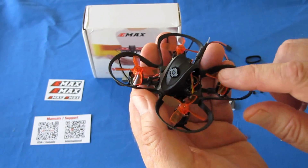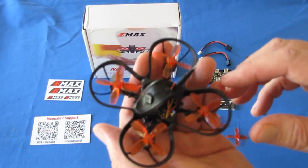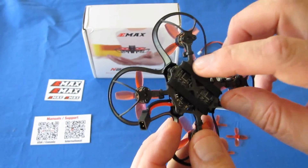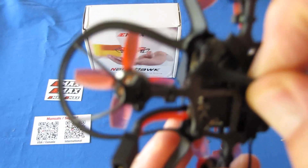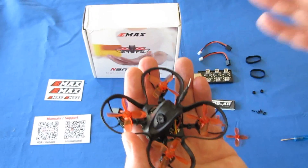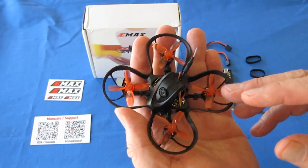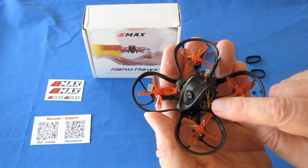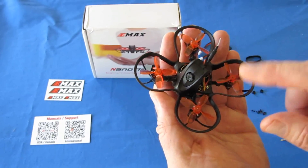It has 5-amp BLHeli ESCs. The flight control board — I tried to open it with BetaFlight to see what it was. It didn't tell you much other than it's an F4 flight control board, F411. The shape is kind of weird — like a cross shape. Right now there's not much information on it; this is kind of new and they don't even have instruction manuals for it yet. It is an F4 flight control board loaded up with BetaFlight 4.2.0, dated June 14, 2020, with an internal FrSky D8 receiver already integrated into that flight control board.